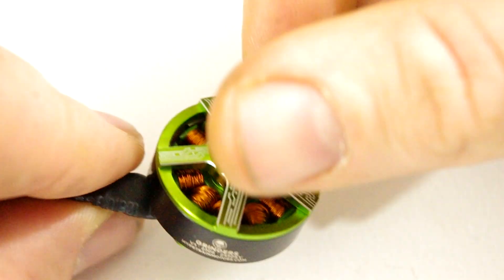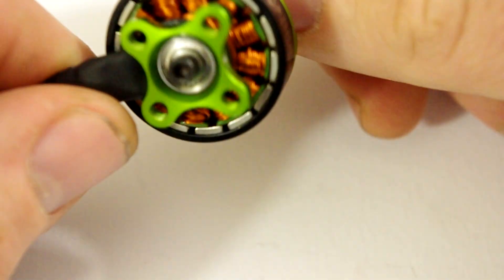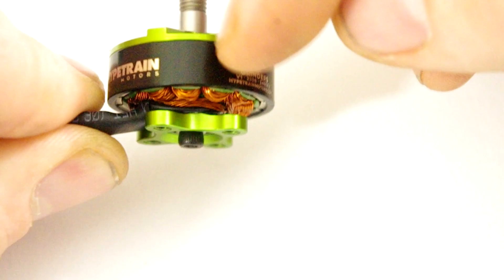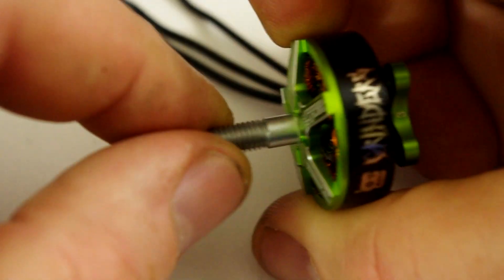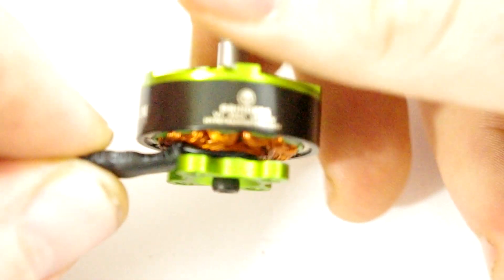The core on these is fantastic and I like all the lines on the top as well — it's a seriously nice looking motor. It's 2306, 23mm in diameter, 6mm stator height. It's rated for 3-5S, but I reckon if you go down a bit on your props you could possibly get away with 6S to be fair.